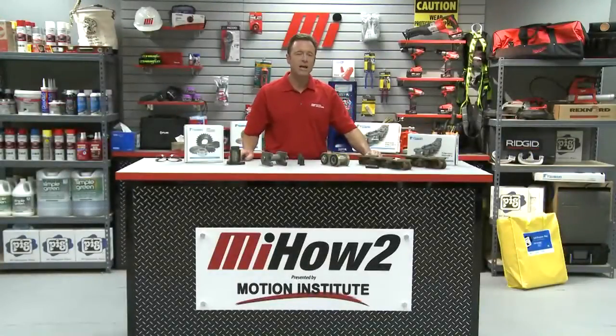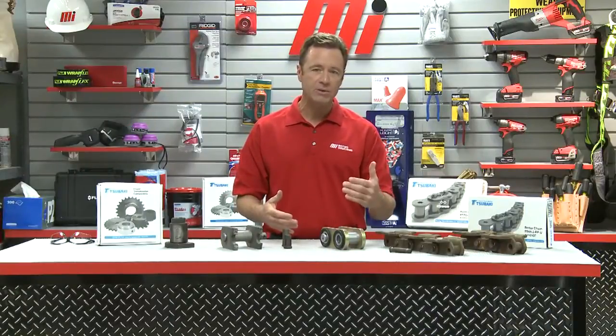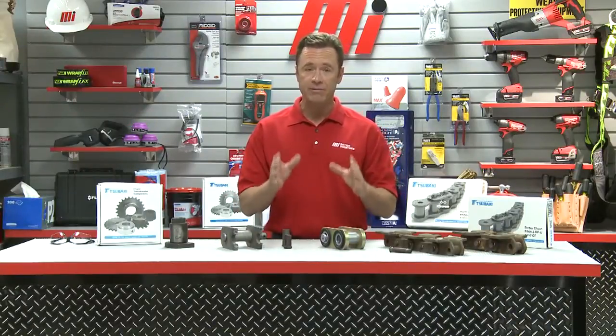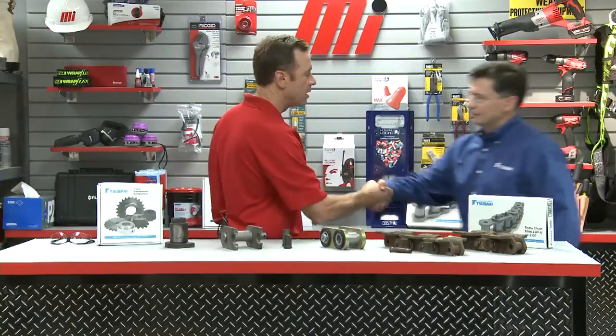Hello and welcome to another Motion Industries how-to video. My name is Tom Clark and on today's how-to we're going to discuss how to increase the life of your engineering class chain in a harsh environment. To do that I'm going to bring out my special guest Chris Fall, who is with Tsubaki — a global supplier of chains and sprockets.